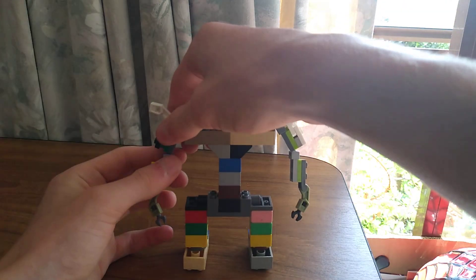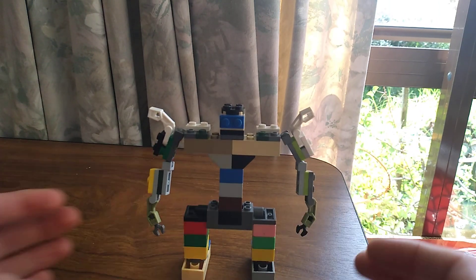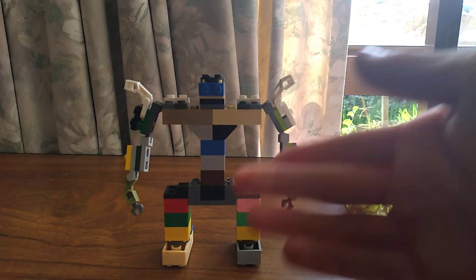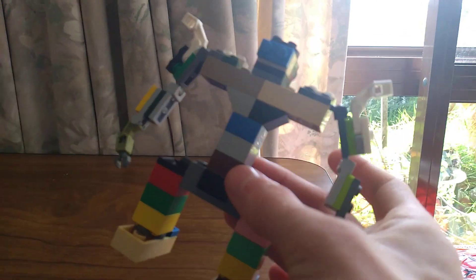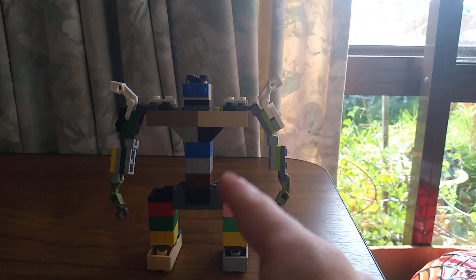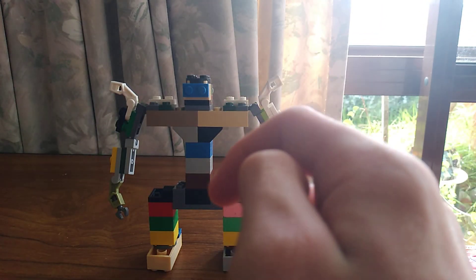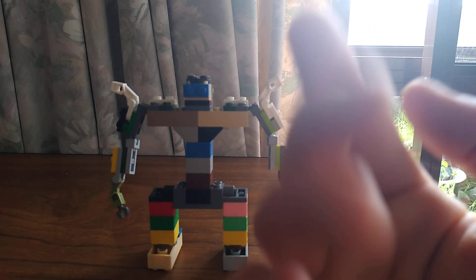I think it looks like a pretty cool figure of how I made him — three studs and all that. If you do like the Maximals and Predacons compared to the Autobots and Decepticons, then I would say, if you want to make a figure like this, just hit me up on Instagram at TransformerGeek. You'll find me there. I'll also go by another name — Danceable as well. You can find my other YouTube channel on TransformerGeek too.